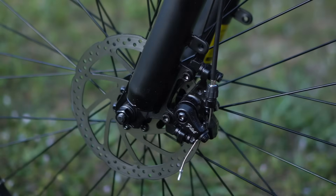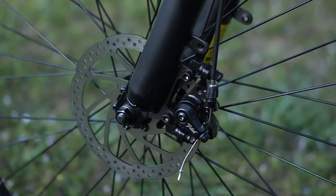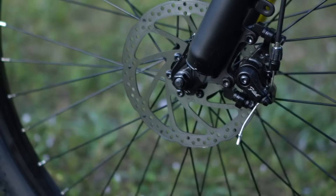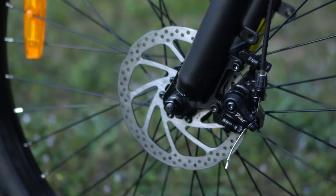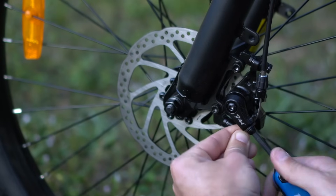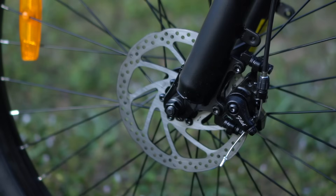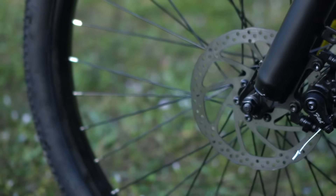Now that you've got that set, make sure it's not too tight — you don't want to be rubbing your brake pads on the rotor as that will wear them even quicker. Pick up the wheel and spin it. You can see my brakes were already set correctly so I've now got too much tension on that cable, so I'm going to loosen that back off a little bit. Now you can see that my wheel spins freely and I'm good to go.